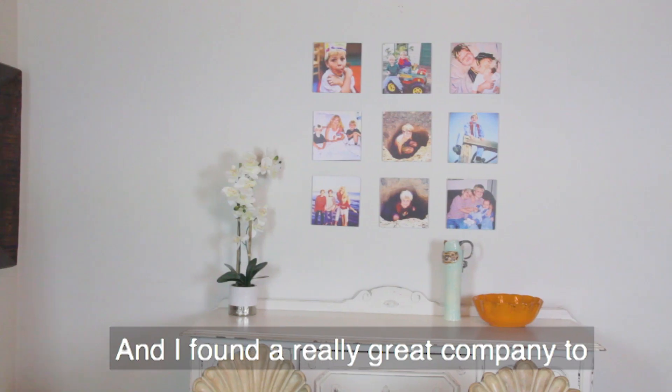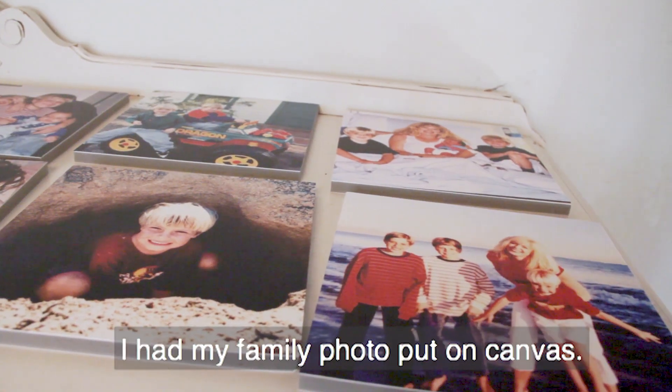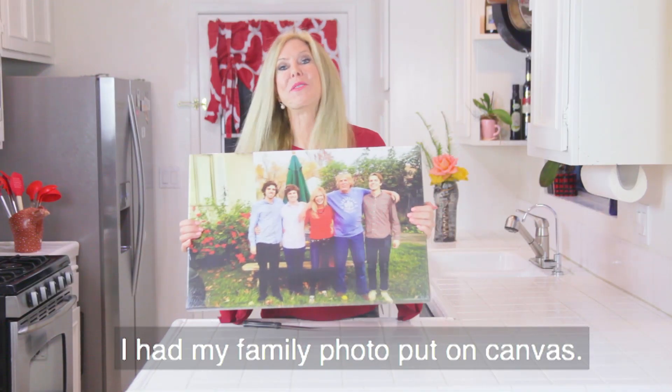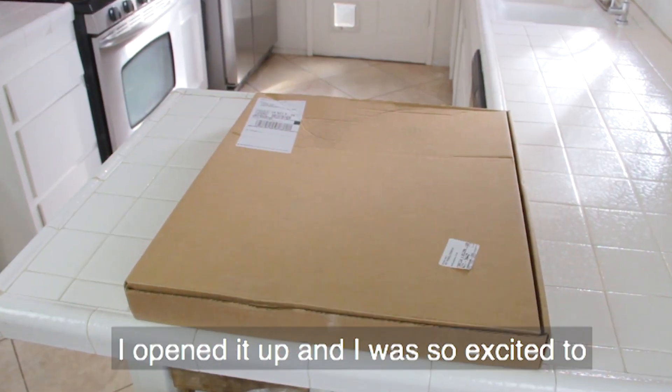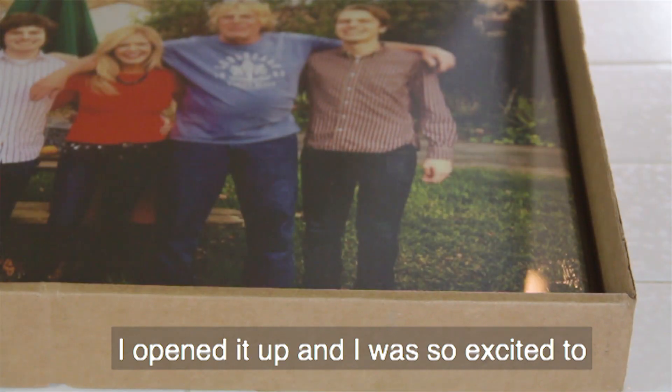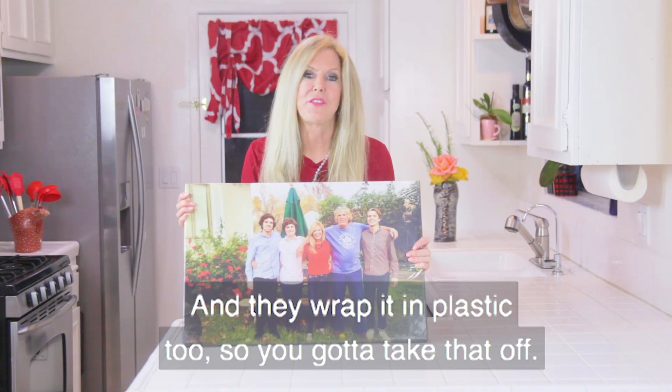Hi, I'm Rebecca Brand and I found a really great company to turn my photos into pictures. I had my family photo put on canvas. It came to my door really well packed in this box. I opened it up and I was so excited to see all the faces of the ones I love on a canvas.